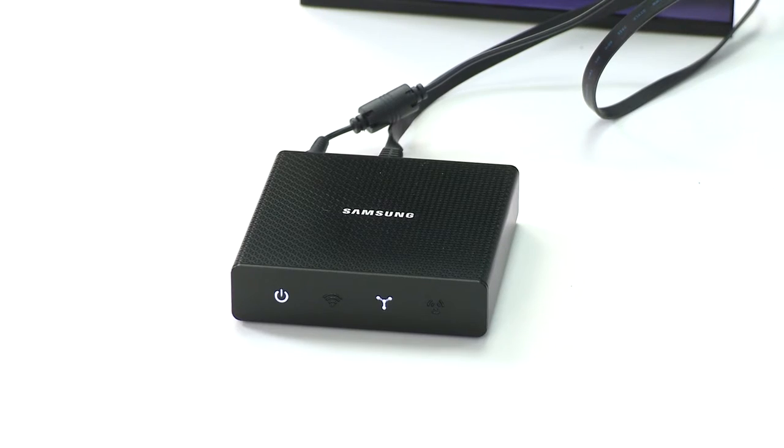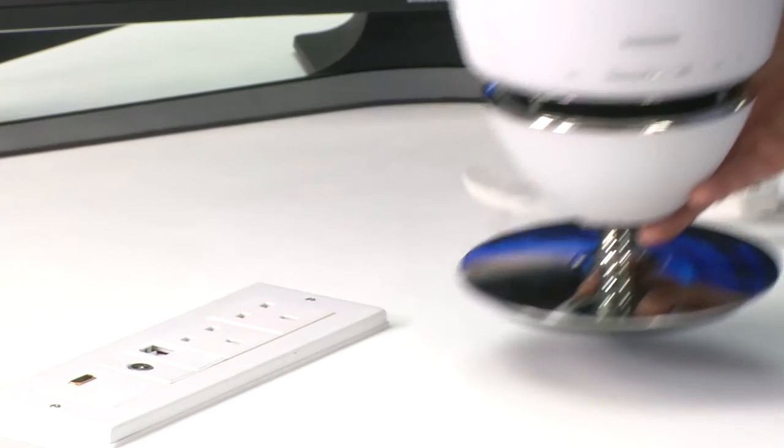These lights will be followed by a flashing Wi-Fi symbol, which indicates that the hub is now looking for new speakers to connect to in your home.